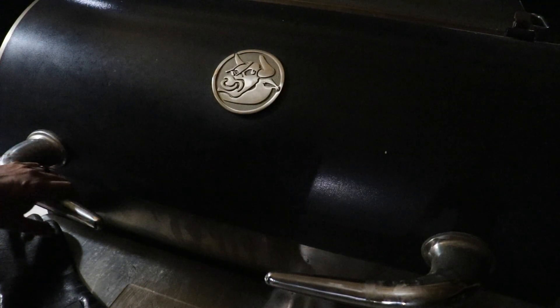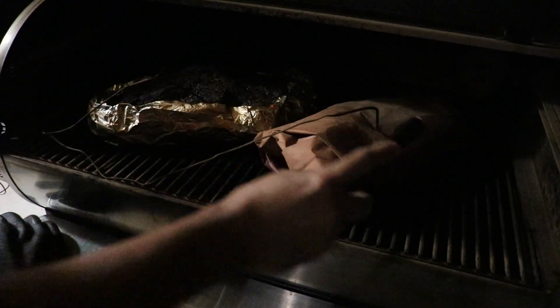It's about 4 a.m. and these things are done — let's check it out. It's crispy but soft at the same time, I don't know how to explain it. Zero resistance whatsoever. Same exact thing on the other one. Let's go ahead and turn this off and we'll rest it for the next three hours or so.